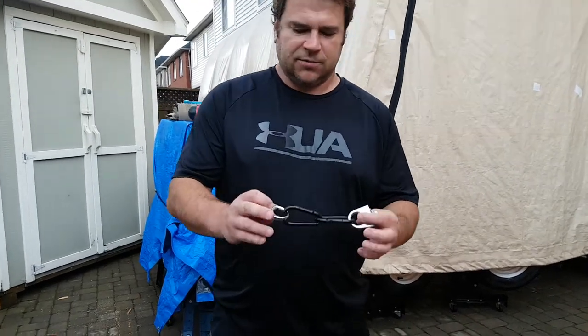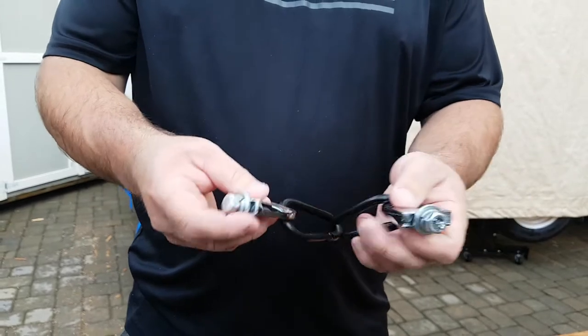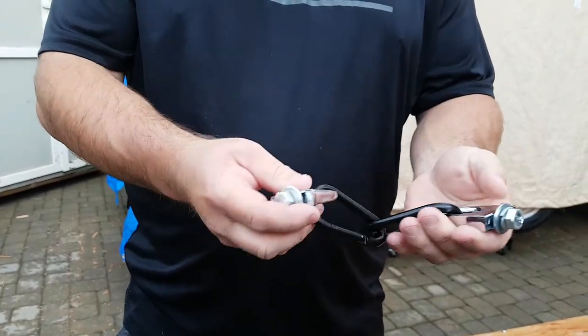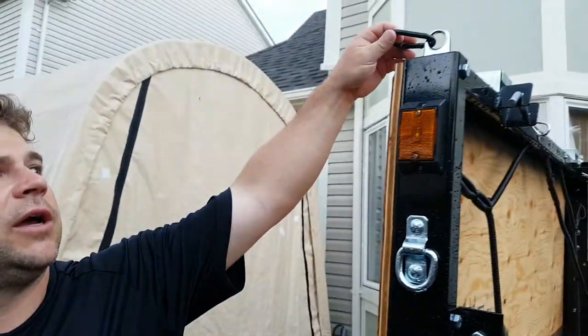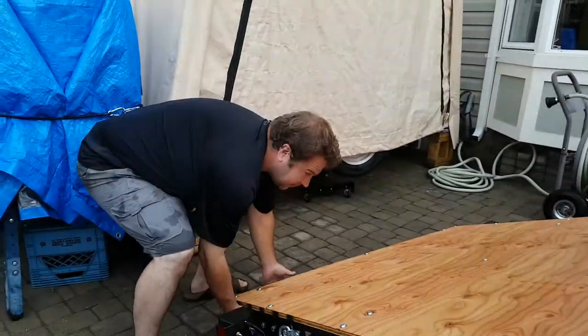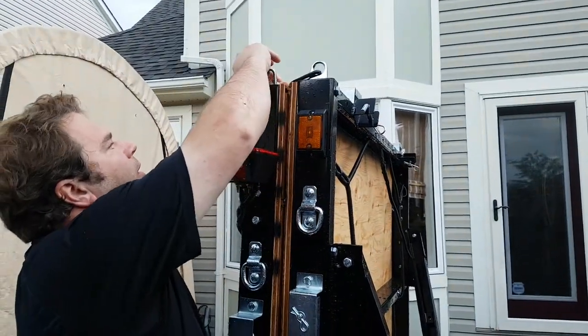Jeff again from HTS Trailers — just want to show you our anchor set. This is what we give you: two carabiners and some tie-down anchors, some bolts and lock nuts. We use existing holes on the trailer frame to secure those.